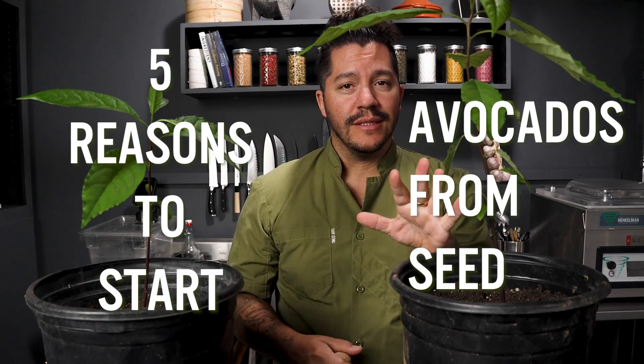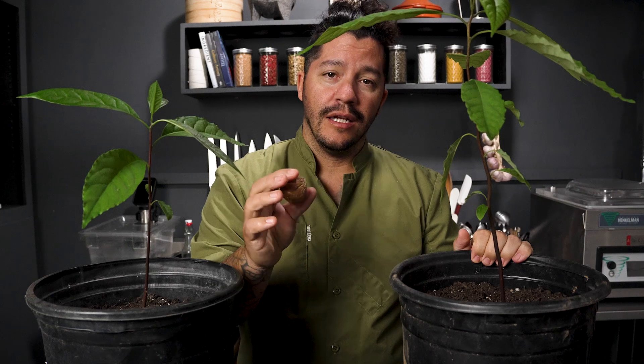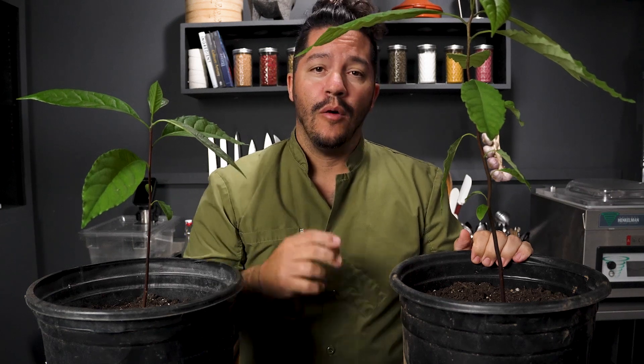I'm gonna give you five reasons to start avocado trees from seed. Hello, my name is Mikel Anthony. Welcome back to Roots and Recipes, where we go from roots to the recipe.